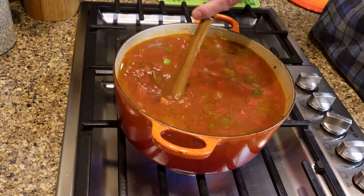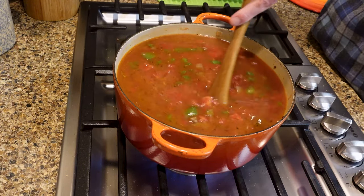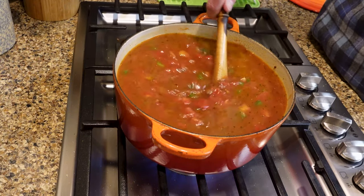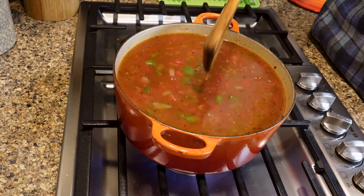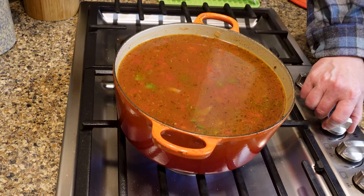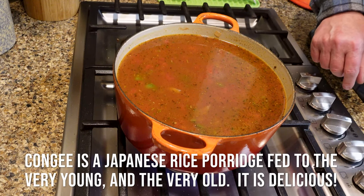We'll let that simmer. The original recipe calls for 10 minutes — that's not enough. I wrote down 45 minutes; it probably doesn't have to be that long, but you can tell when the rice is done, and when the rice is done that's when you're ready to eat. It can always wait a little longer. Some people say you overcook the rice — try congee, that's overcooked rice and it's delicious.